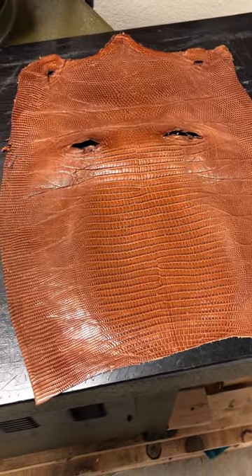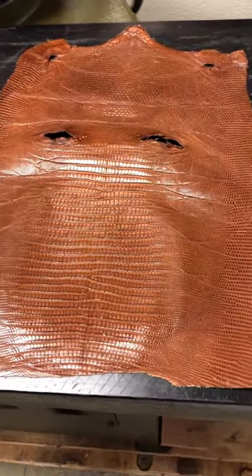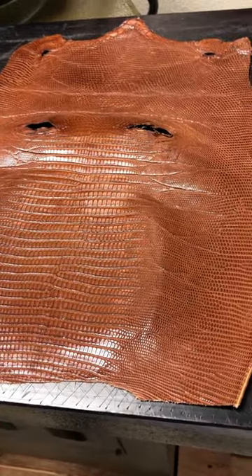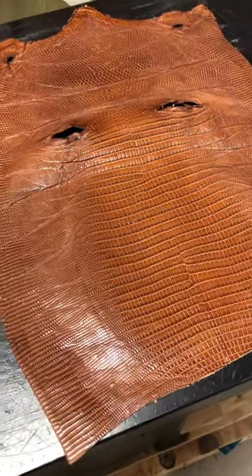Hello leather crafters. This is a small lizard skin that I purchased at a leather trade show in Wichita Falls, Texas — Pan Am Leathers. You can look them up on the internet, or I'll put a link in the description below.